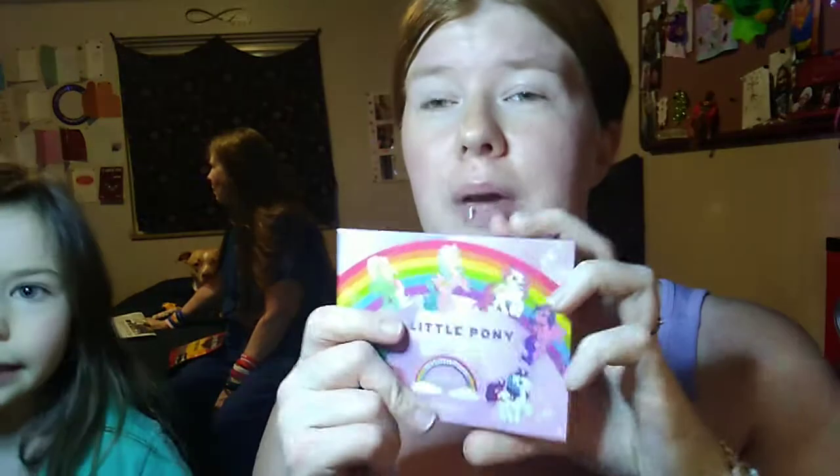First, she's going to pick out a palette. So Emma, which palette do you want to pick? The unicorn one? Yeah, this one? Yeah, I like that one. She picked this one.